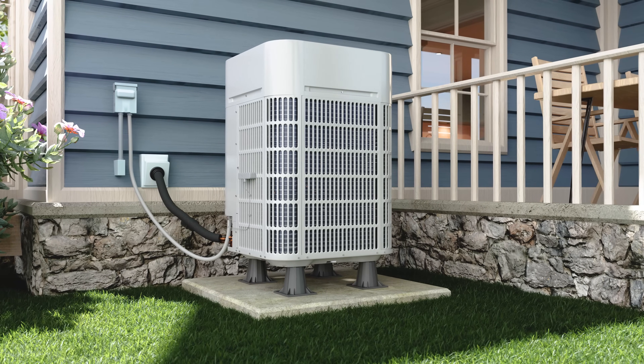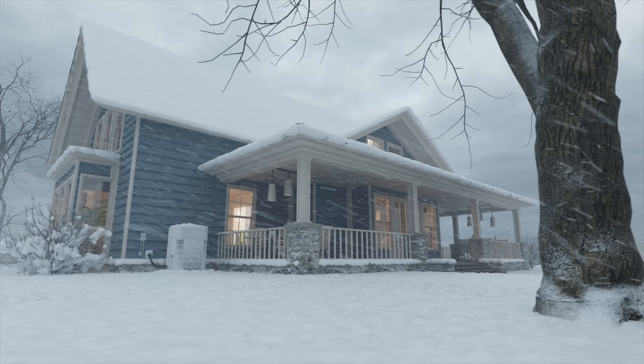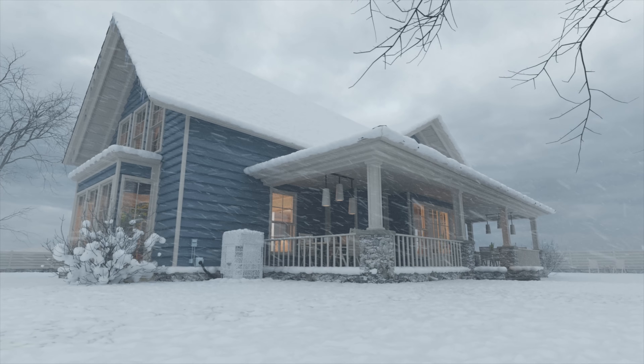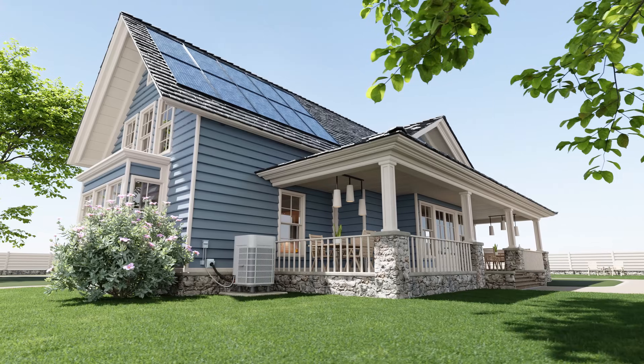Welcome to the next level of home comfort with the Bosch IDS Ultra Inverter Ducted Split Heat Pump. Engineered for extreme cold, this advanced system ensures efficient heating down to minus 13 degrees Fahrenheit and offers seamless cooling for year-round comfort.